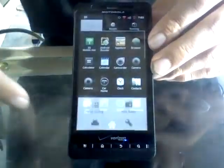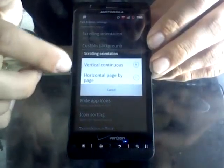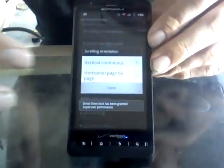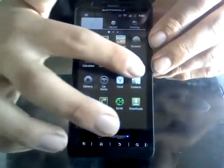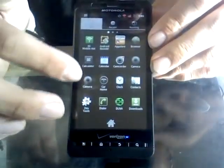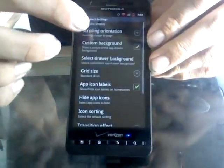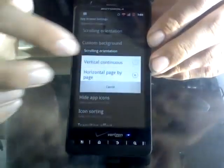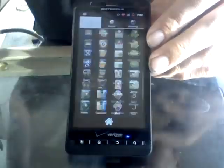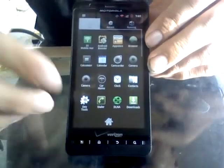You can also change the drawer from the stock vertical scrolling orientation — everybody's used to the vertical — you can also put horizontal pages instead, kind of Apple iPhone style, similar to the ADW Launcher. I actually prefer the vertical scrolling because I think it's a little more cleaner, plus it lets me find my things. I don't like scrolling through pages myself, but to each their own.